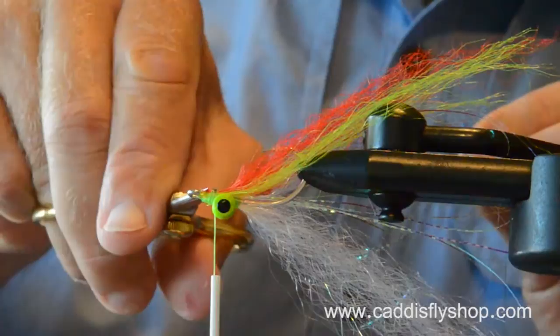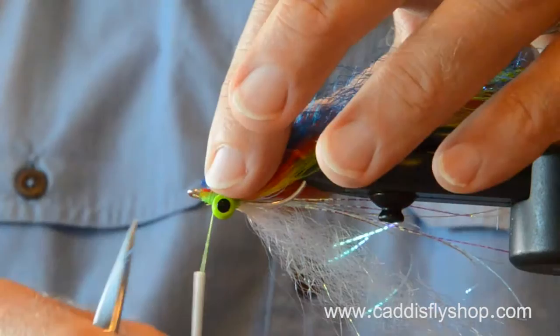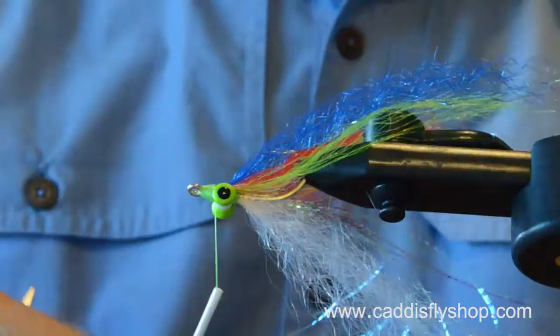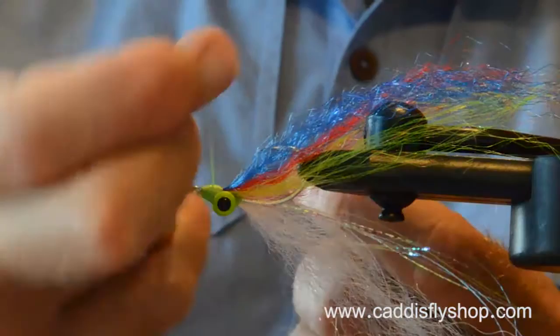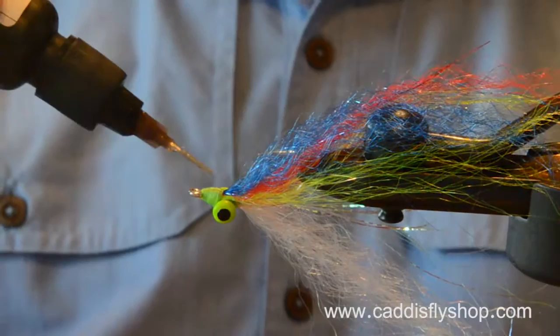When I'm going after ling cod, I'm usually not fishing this size of fly if I'm 70 feet deep. More often I'm in that 10 to 20 foot depth range. This fly catches silvers and rockfish quite nicely. Whether they see the red or not, I don't know. This is SF Blend Herringback. The fact is, I have confidence in this fly. And if you have a different color combination you like better, that is the one you should fish.